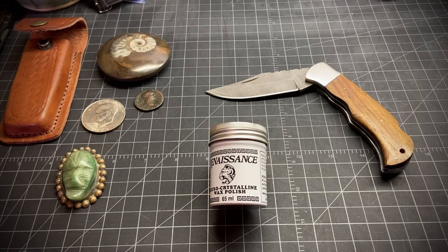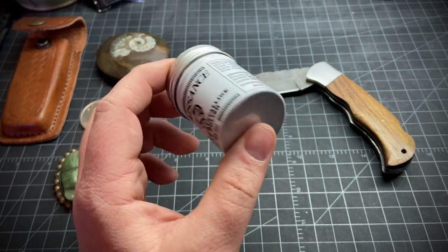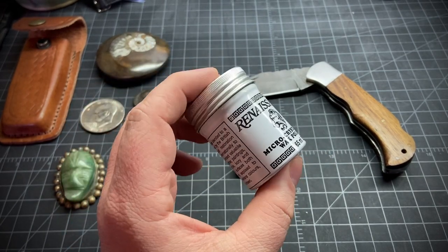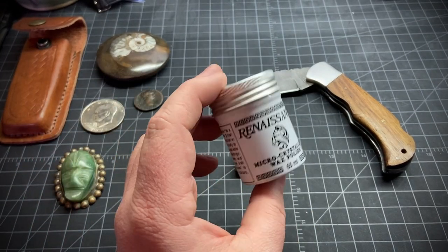Hey everybody, today I wanted to make a quick video about Renaissance Wax. It's a petroleum-based polish that they use to prevent oxidation on antiques or antiquities — even at the British Museum.